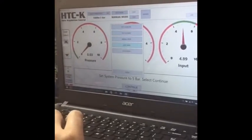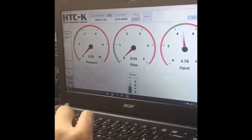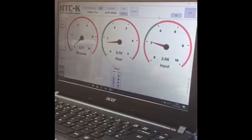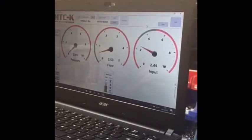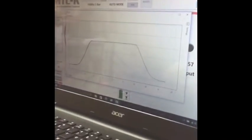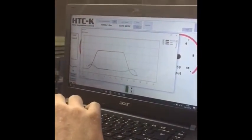We're going to go into an auto test and start it up. You can see the gauge is moving, doing the required test. For more accurate testing, we can move into live data — we can see that following the graph.